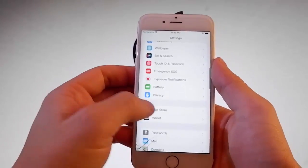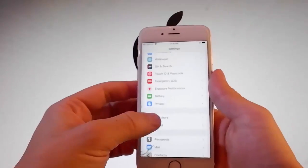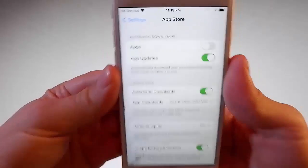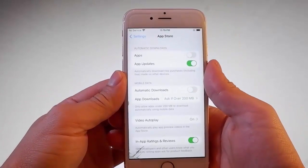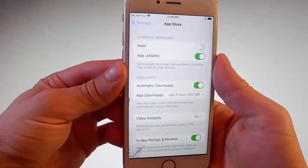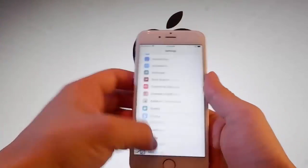Once you're done with this second setting, you need to scroll down a little bit more and find the App Store settings, and you need to make sure that Automatic Downloads are turned on. If they're off for you, you need to turn them on just like this. So this is all the settings that you need to change for the jailbreak to be completed.